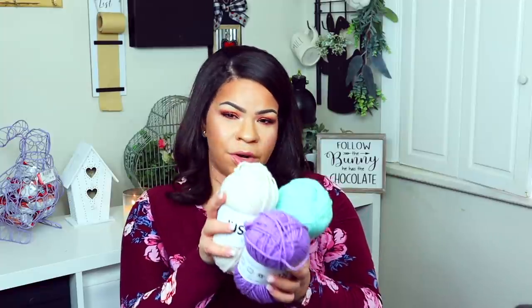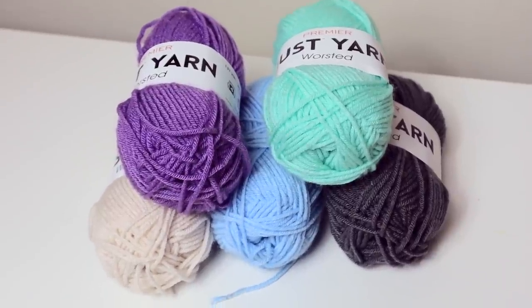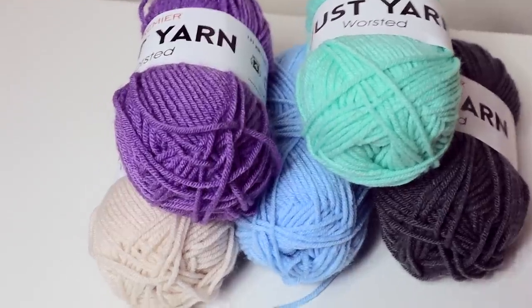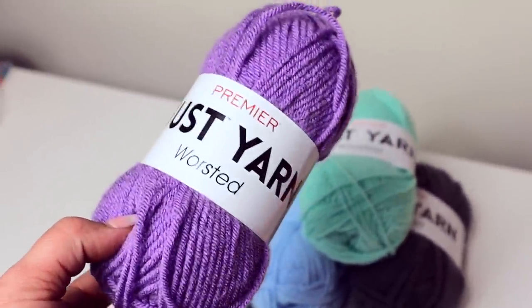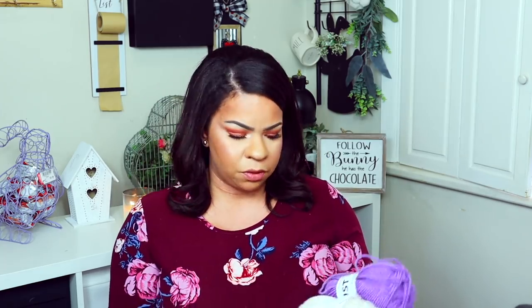I was really really excited to see yarn at Dollar Tree — it's from the brand 'Just Yarn.' They had a bunch of different colors: lighter colors, a darker gray, and fun brighter colors. I got them all. These are cool for making pom-poms — I've already started making little ones that you can add to little baskets or to little bunnies' tails.